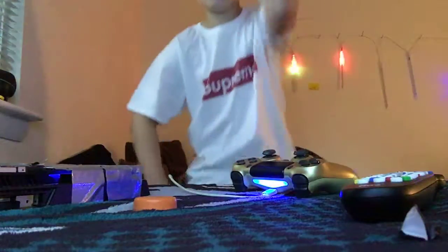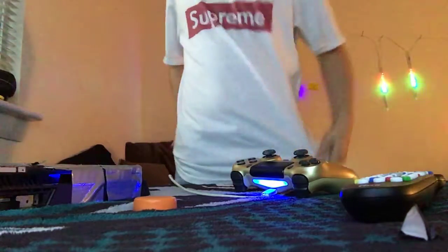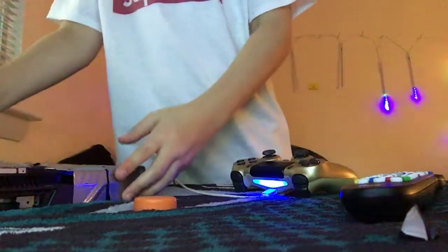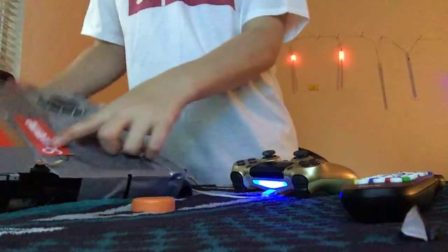Hey guys, welcome back to another video. Today I'll be doing a review on the Supreme tee. It just came in the mail today, I'm so hyped. It came with a Supreme sticker that I just put on my PS4. It came with a Supreme sticker, it's really dope, you know what I'm saying.